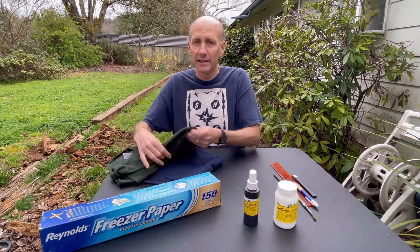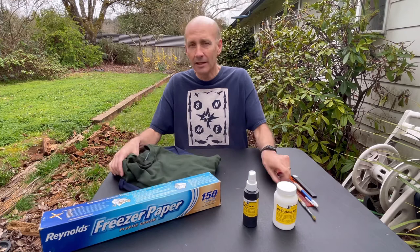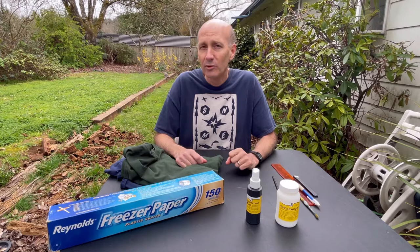Also, as far as the shirts go, you need 100% cotton. The 50-50 blends or polyester doesn't work. It has to be 100% cotton. Today I'm going to make one simple shirt to show you how you can do something really quick, and I'll do something a little more complicated with a cutting machine called my Cricut machine. So let's do the simple one first.